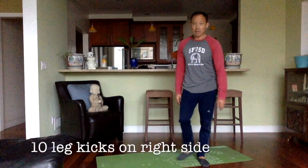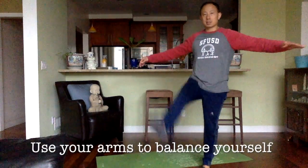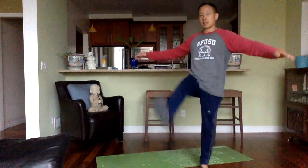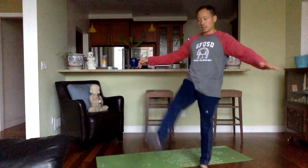Okay, so we're going to start with leg kicks. I'm going to start with my right leg and I'm just going to have my arms out to balance myself, and just take it forward and back ten times. Two, three, four, five, six, seven, eight, nine, and ten.